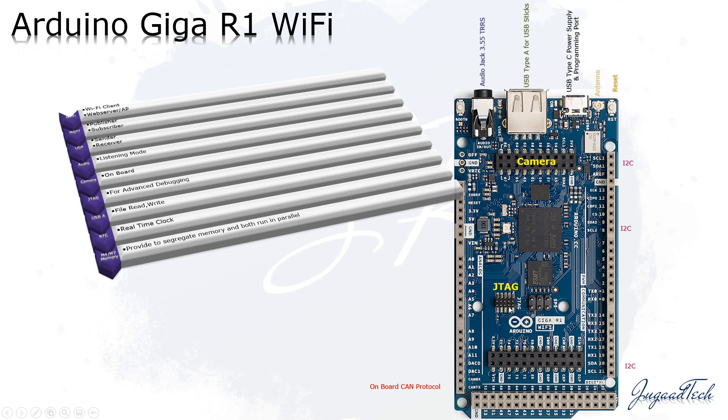It also provides a camera port and JTAG for advanced debugging. All the pins have been increased — for example, I2C, where we normally had only one, now we have 3x. The same applies to PWM and UART. All those pins have been increased to multiples, so we can connect a lot of devices with this board.